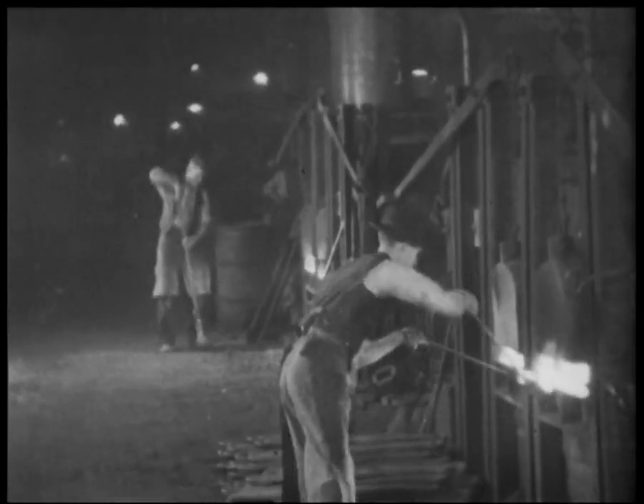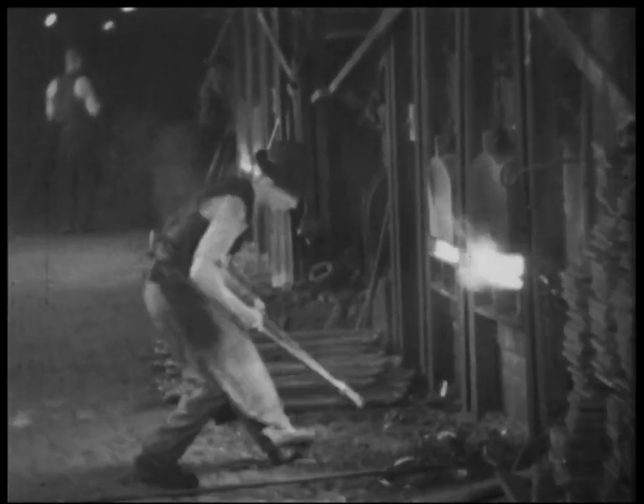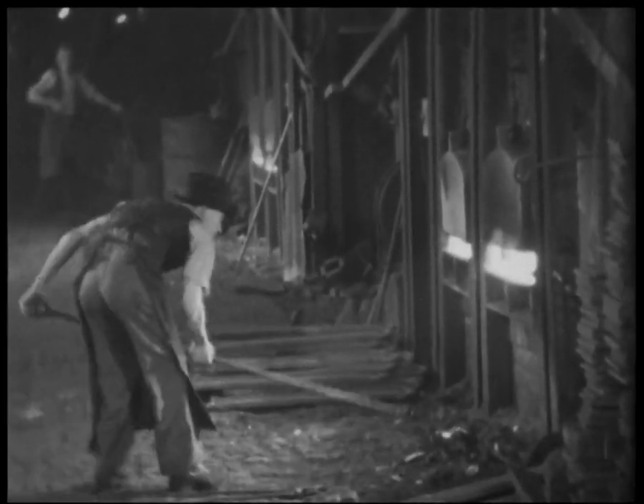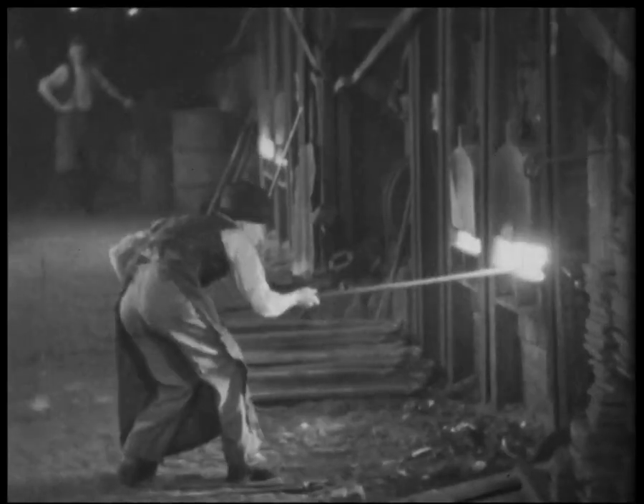In this white-hot furnace, steel billets are placed to bring them to the correct forging temperature. As each piece is ready, it's taken out to the hammer where it's shaped in dies to the correct form.